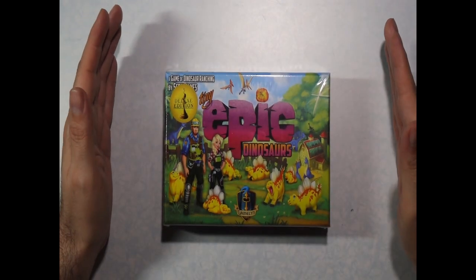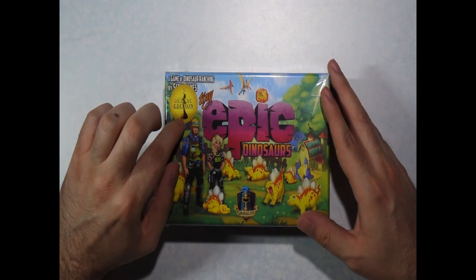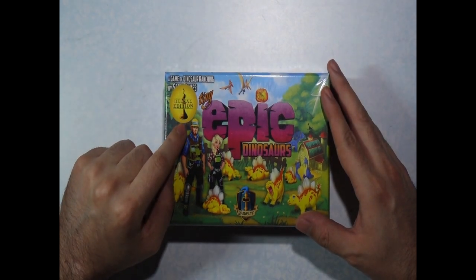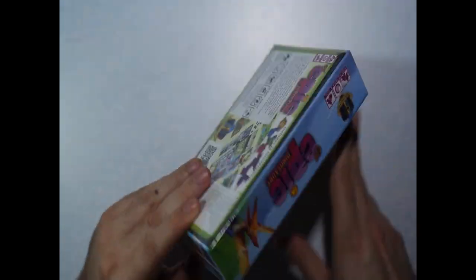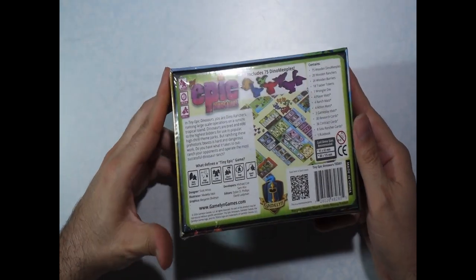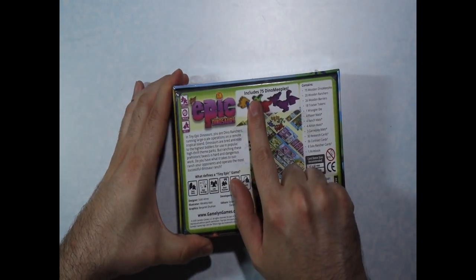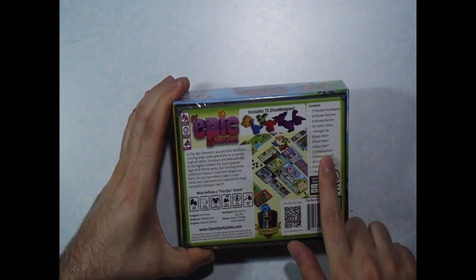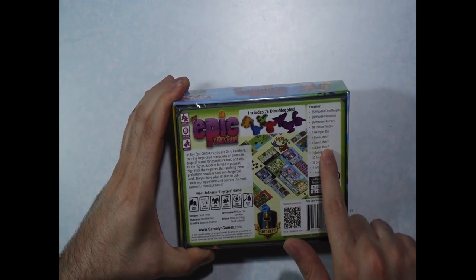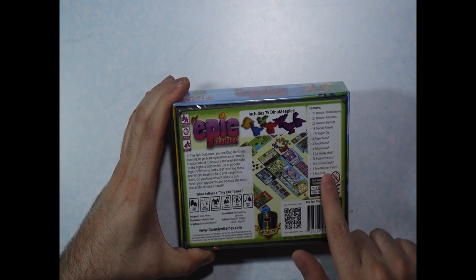Okay guys, so here we're back. Looking at the box, I see there is a little sticker that says it is the Deluxe Edition. I don't see anywhere else on the box that says Deluxe Edition. It does say it includes 75 Dino Meeples. There is a Contents section letting you know all the stuff inside — different ranchers, some mats, and some cards.